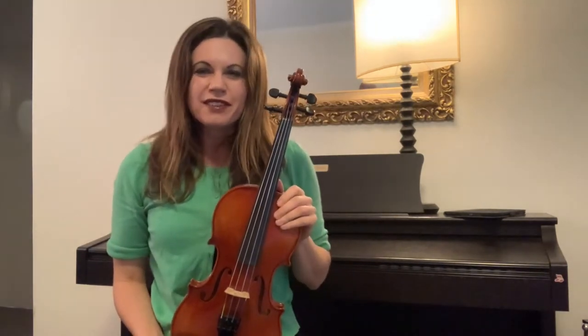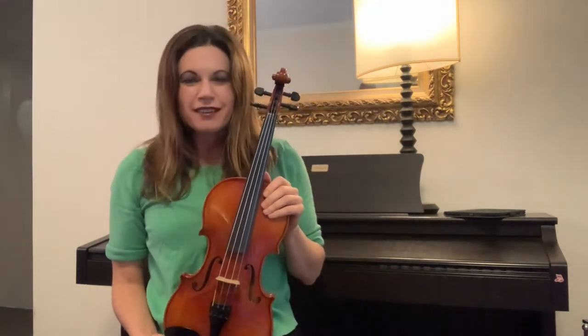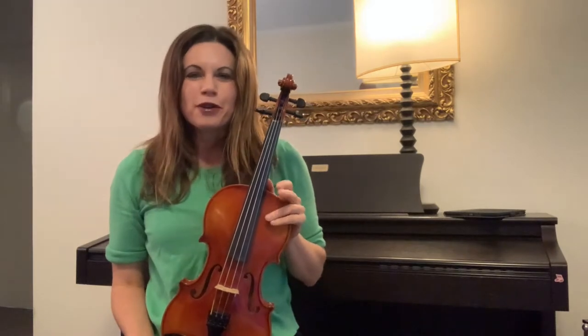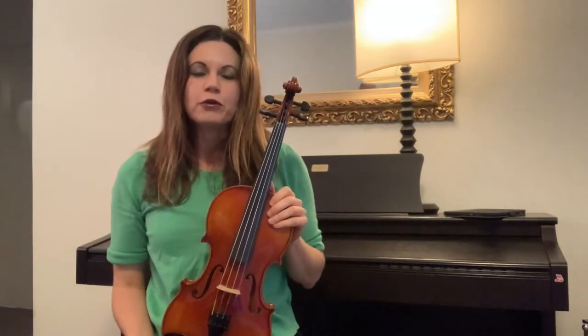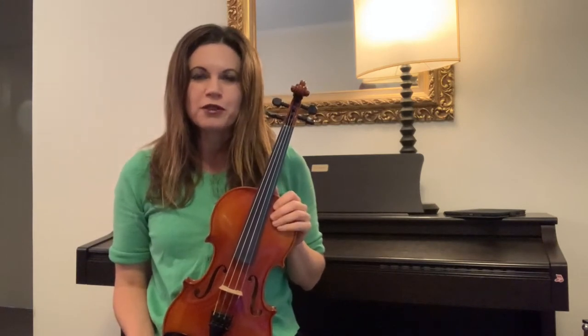Hello and welcome. This is a lesson about putting on a shoulder rest. If you're new to the violin, this can seem really complicated and confusing. So I'll show you two different designs that you may well have — one or the other — and these are ones that I see really commonly with my students.